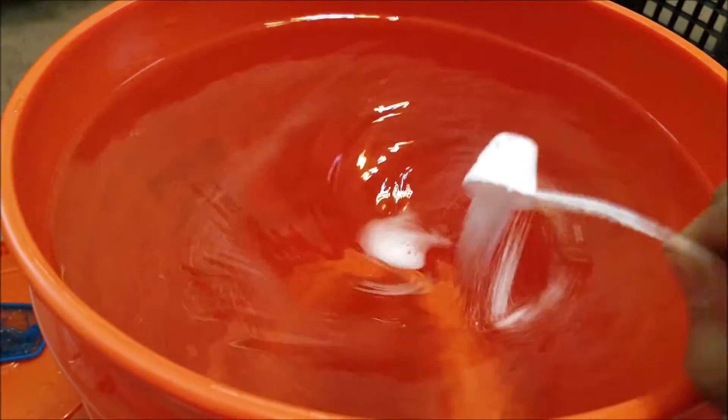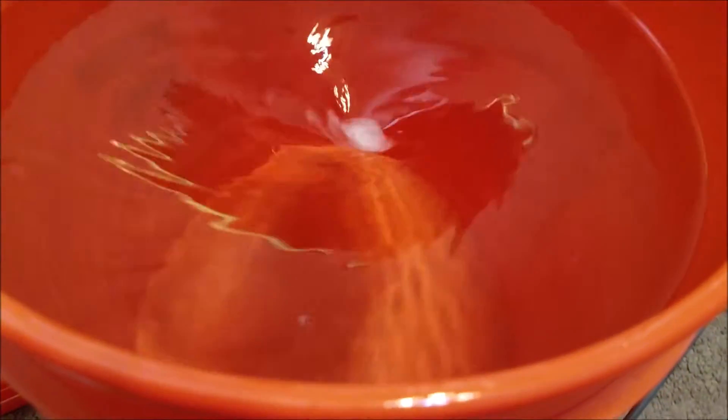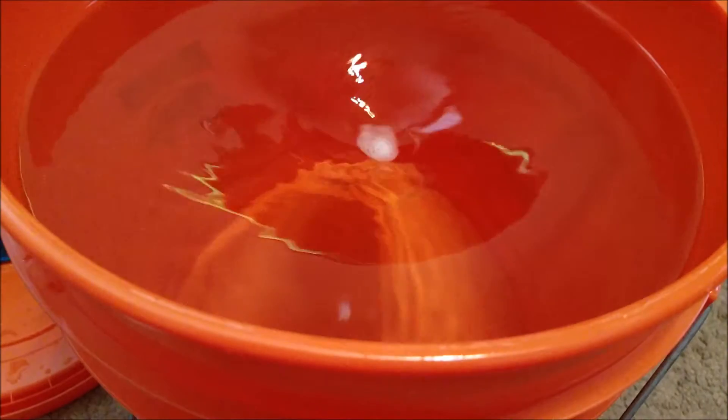Then you're just going to get this and slowly just put it in here. That will dissolve, and then I will show you the TDS meter once it's dissolved. Okay, so the Salty Shrimp is dissolved — there's a little bit down there in the middle, but that's okay.